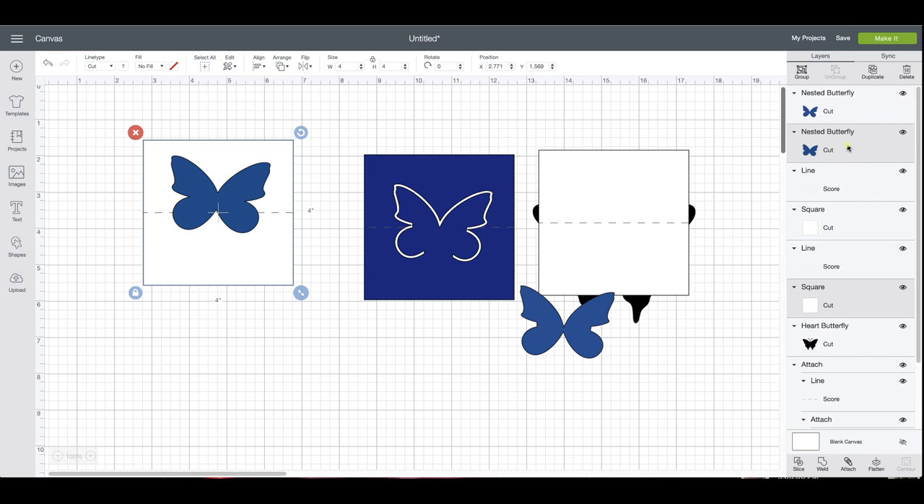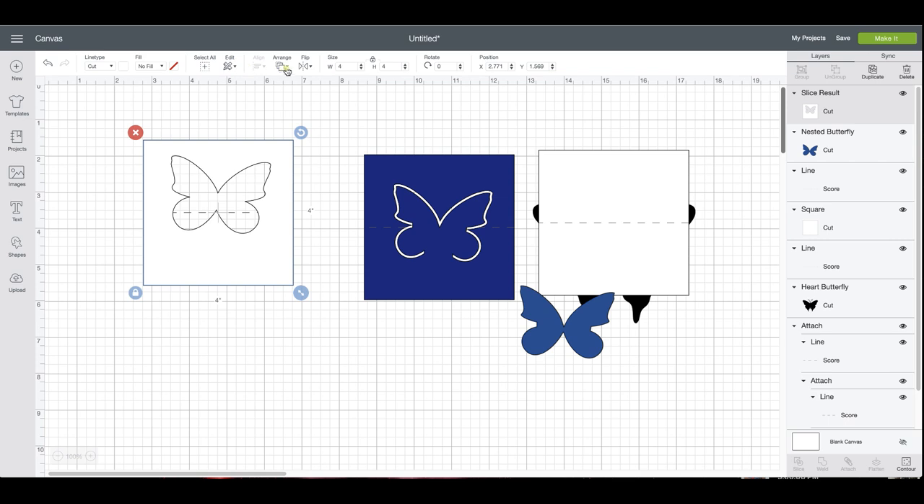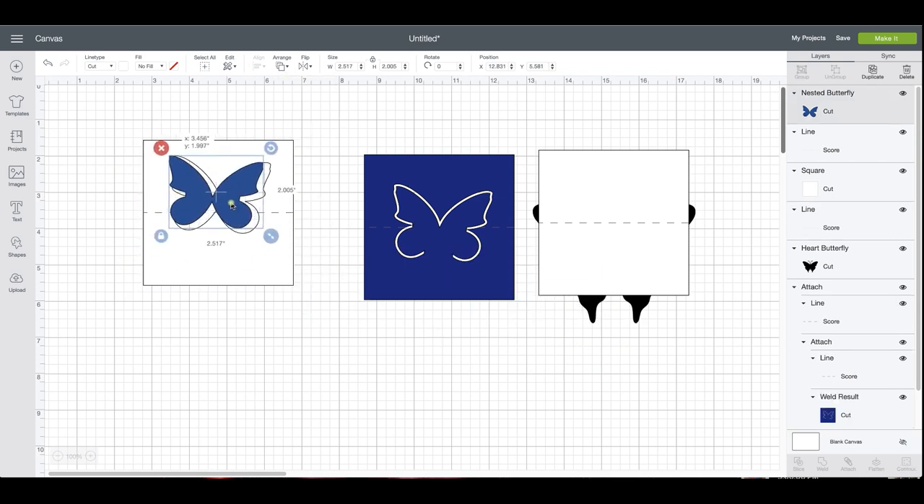So I'm getting the butterfly and the card, and then we're going to slice it. Once we've sliced it, you're going to select it and get rid of the trash — the piece you sliced out. You should see the grid back there; send that to the back. Then bring in your smaller butterfly.